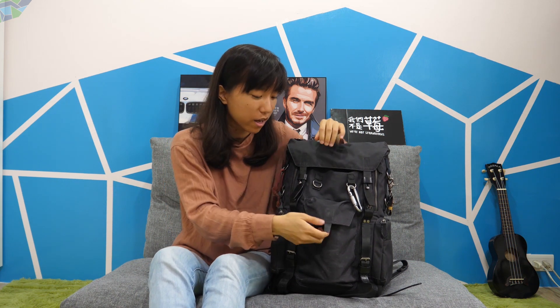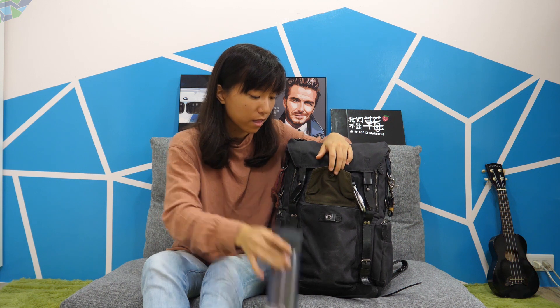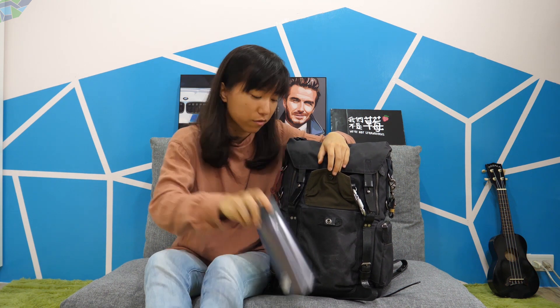Before I get into the bottom section, I want to talk about this pocket here. You can see it's actually quite big — they've made it so big that I can put my 500ml water bottle in here, which I appreciate so much. I don't want to put my water bottle with my expensive gear, and this is big enough to hold this kind of stuff.